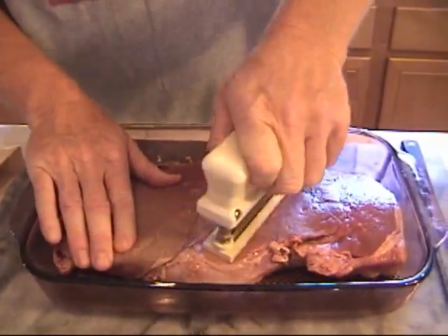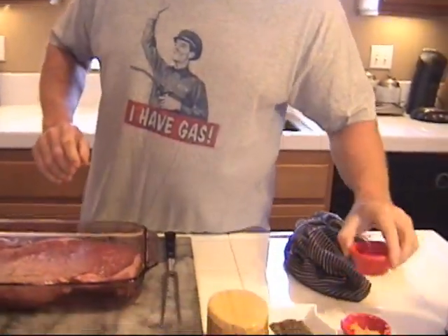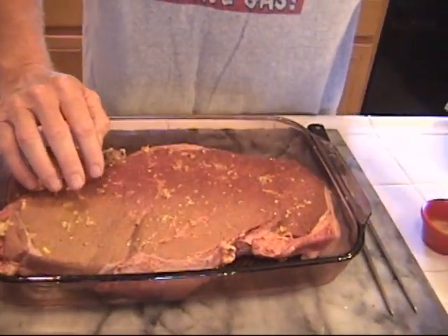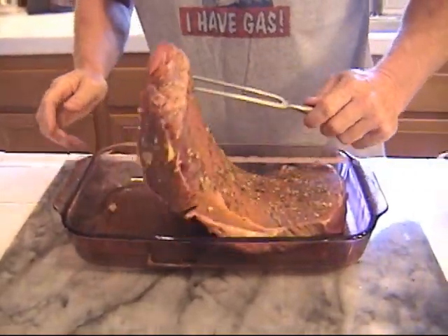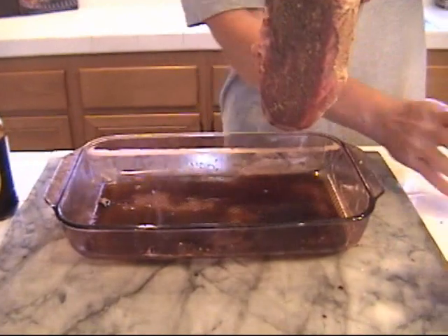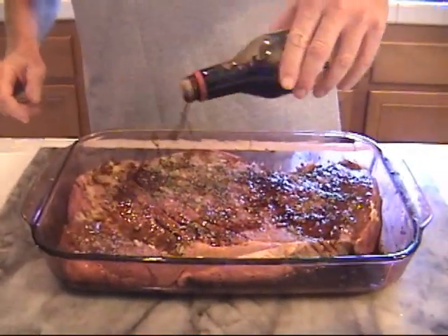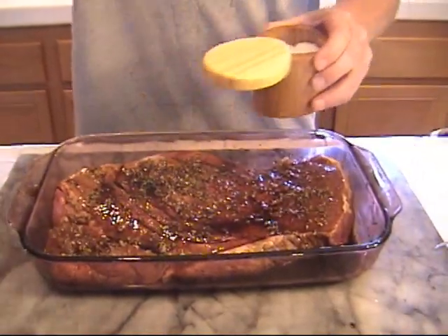Now we'll do the other side. Next are our light seasonings. We're going to go ahead and do a little bit of ginger first. We're going to put all the dry stuff on first before we do the liquids — a little garlic and some parsley. Salt's going to be the last thing that we put on. So flip this over. We are going to put in our soy sauce — just to cover the bottom of the pan lightly. Then finish this up with some more Lea & Perrins. Back this goes in, some soy sauce, and then some Lea & Perrins.